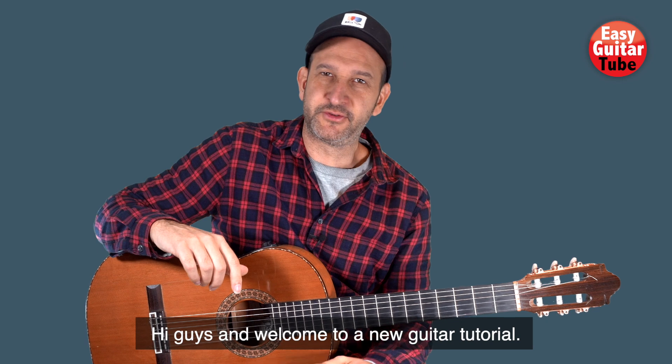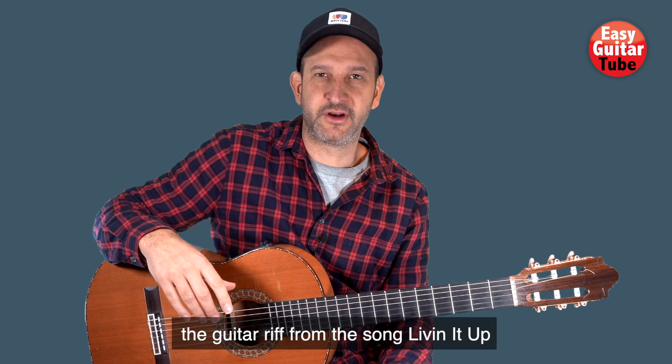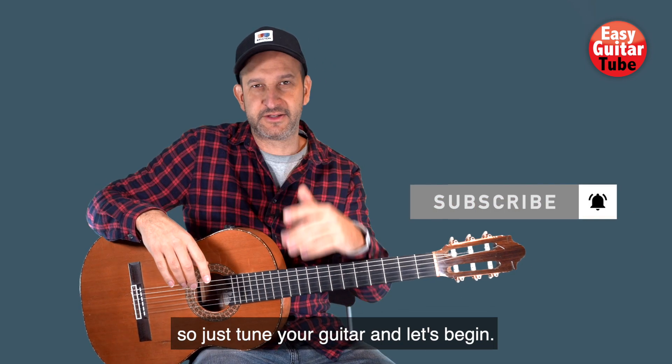Hi guys and welcome to a new guitar tutorial. In this video I'm going to show you how to play the guitar riff from the song Living It Up. It's a song where we're going to play in standard tuning, so just tune your guitar and let's begin.